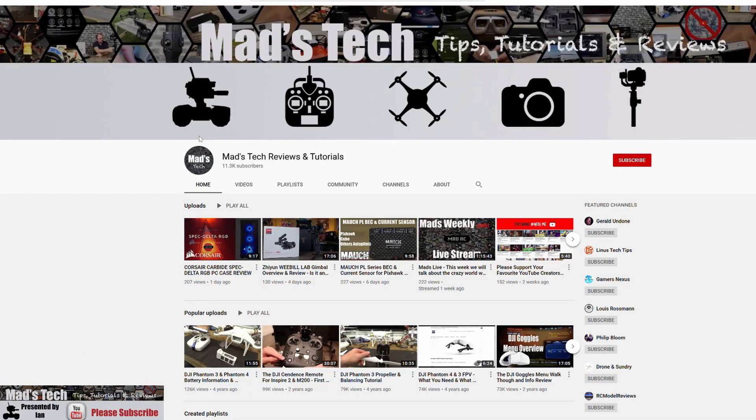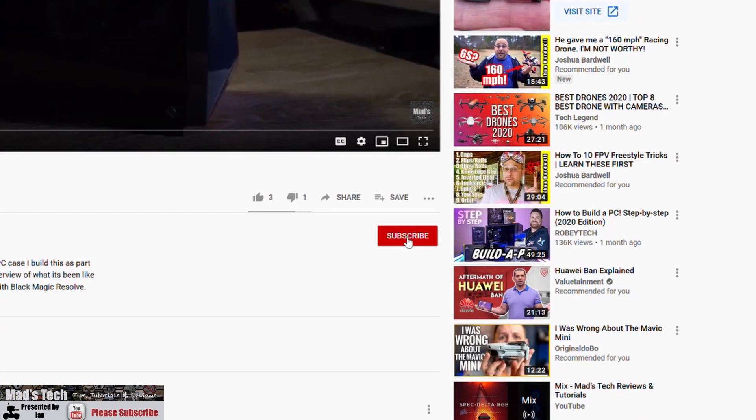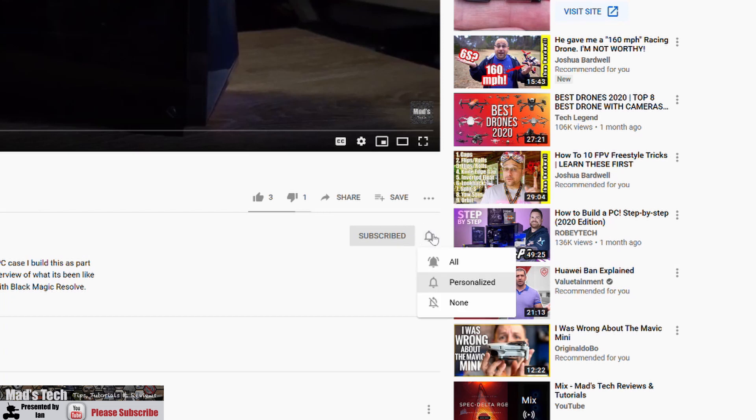If you find this video helpful please do consider subscribing to the channel. There is a button in the bottom right hand corner of every video. Also please don't forget to click the little bell and set it to all — that way you will receive updates on any new videos that we release in the future.